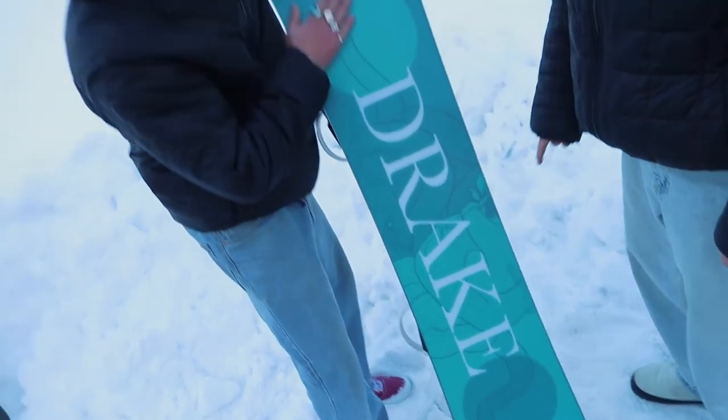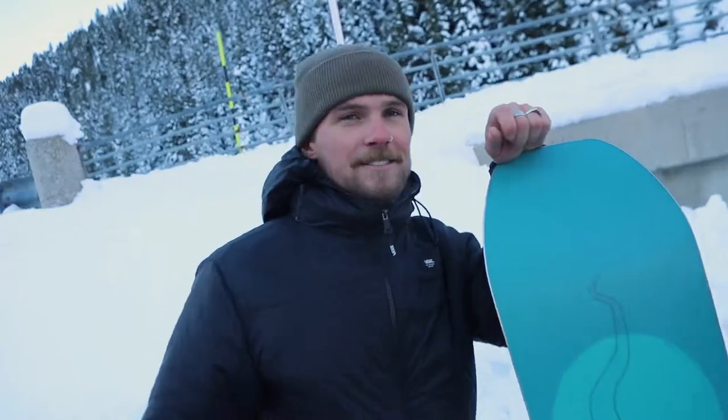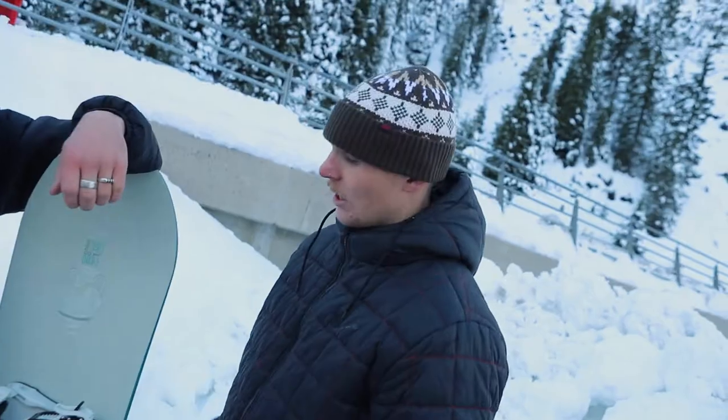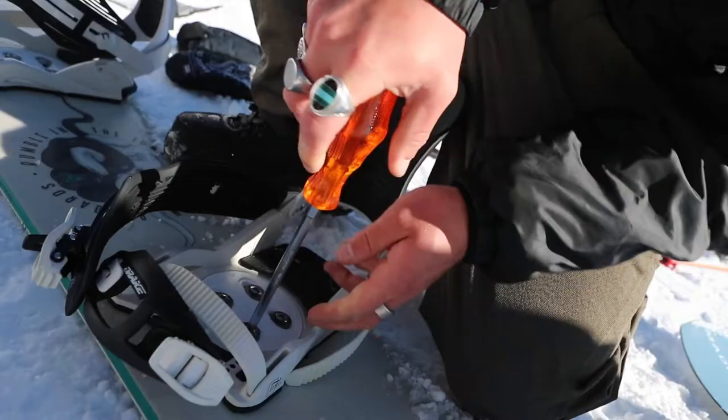The base is as fast as you like with the snakes on the bottom — full speed at all times, that's what we want. There's also the Tau bindings, based on the Reloads, and we've got a line for the women's as well.